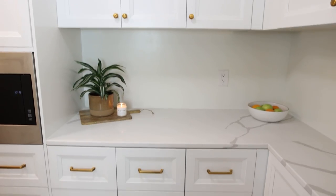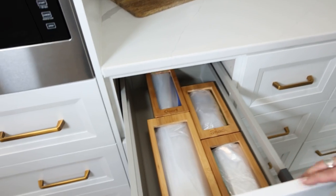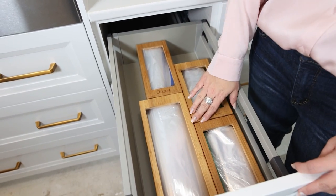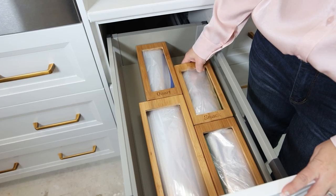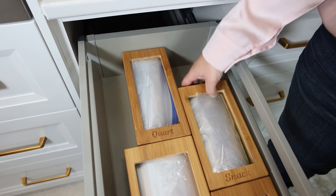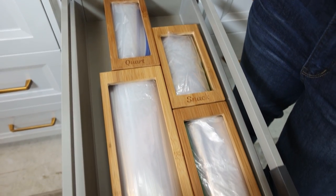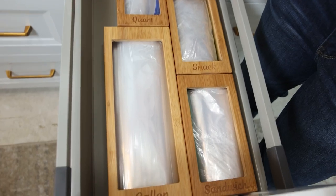I decided to get the smaller cabinet drawers so I'd have more room for organizing. For this top drawer I bought these bamboo containers off of Amazon — they're all individual. I couldn't buy one big one because I didn't have enough space, but these individual ones are going to be perfect for grabbing snacks and easily putting them into sandwich bags.